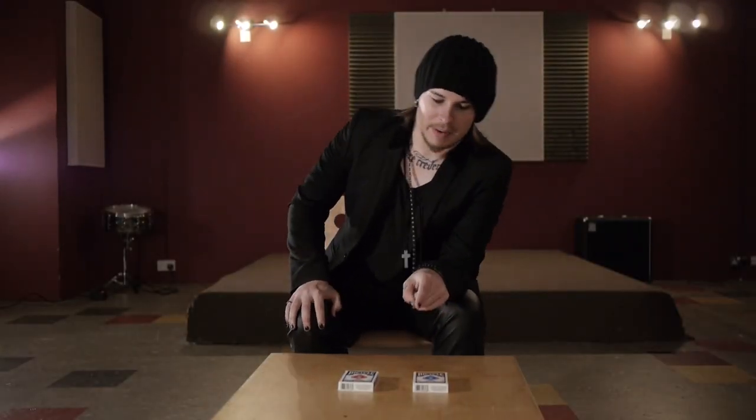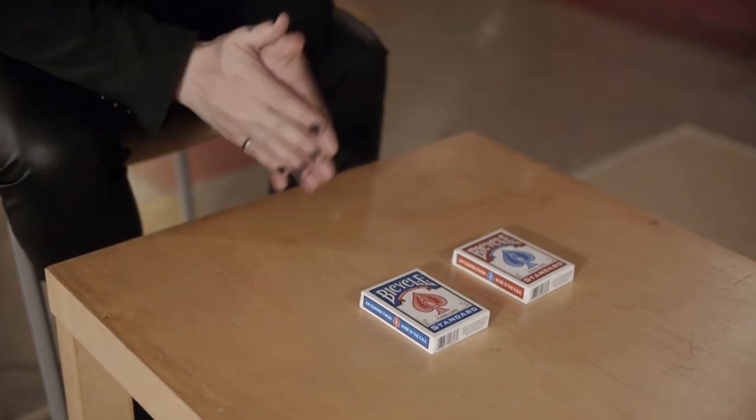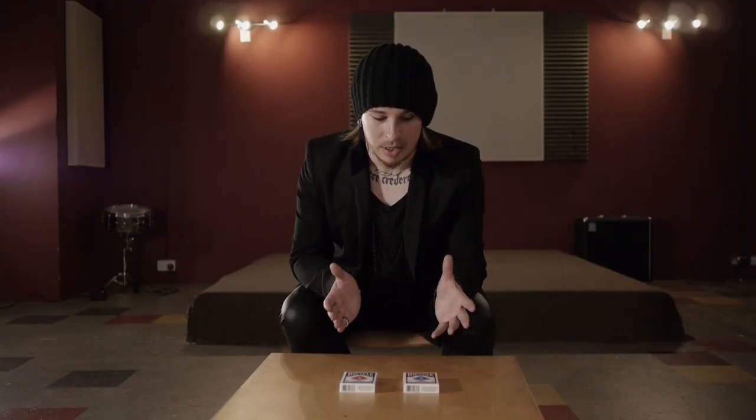I'm going to show you an effect called Full Force. This is an effect using two decks of cards, and it's completely hands-off. You don't touch a thing — they're the ones in control — but still you've proven that without a doubt you can control their thoughts and influence the outcome.